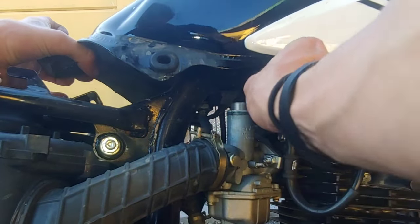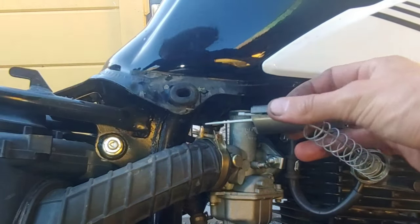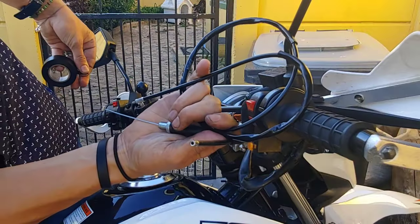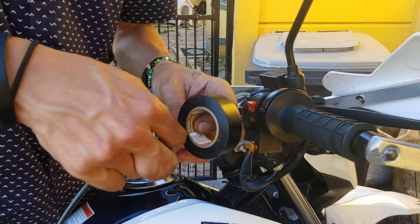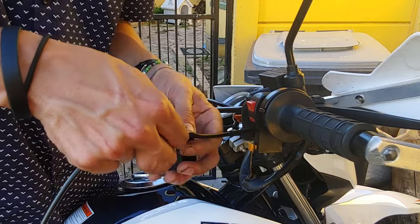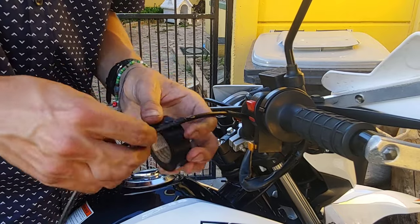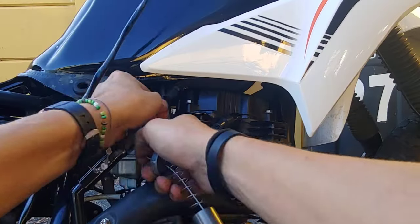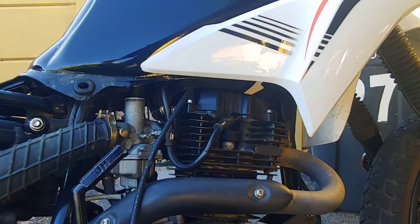Now that I was able to lift the tank, pulling the throttle slide out was a piece of cake. Armed with a new throttle cable, I needed an easy way to feed it back to the throttle body. So I took the new cable and used some insulation tape to connect it to the old cable, and then fed the new cable through along the same route to the throttle body by gently pulling along the old cable.